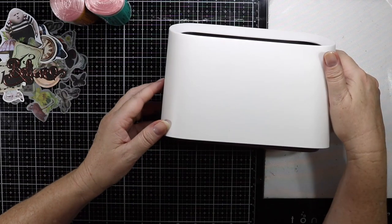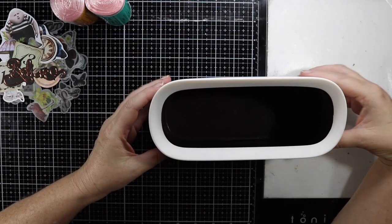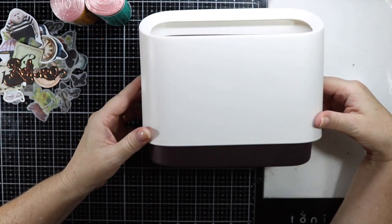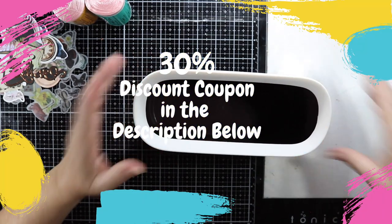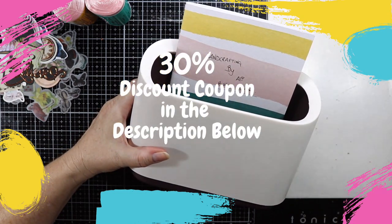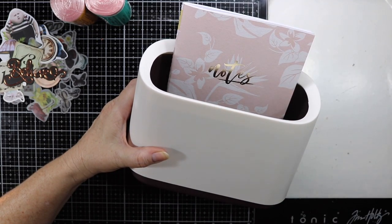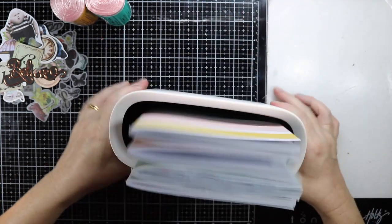Hello everybody and welcome to today's video. I am going to do a review on something I received in the mail through the week from Lotsa Style. This is a mini countertop trash can — you don't have to use it as a trash can, you can use it for a number of things. I thought I might actually put my journals in here, so I've got a number of the Kayserkraft A5 size notebooks and I thought this would be something I could put in here and have on my desktop.